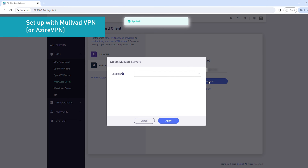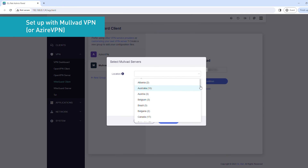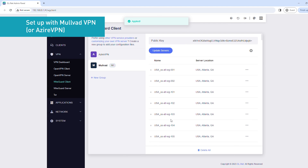You'll see a prompt where you can select your VPN locations. Select the locations you want to connect to, then click Apply. You'll see a list of VPN servers for the locations you selected. Click the three-dot icon for the VPN server you want to use, then click Start. You'll see a green dot appear next to the server location.